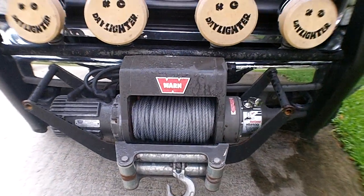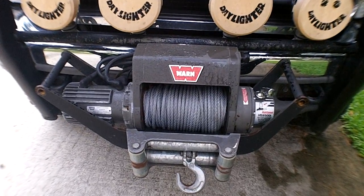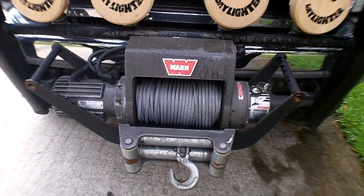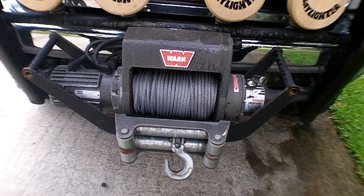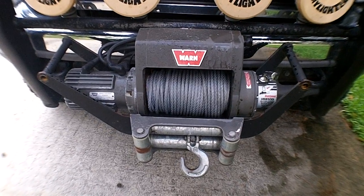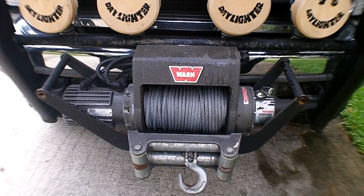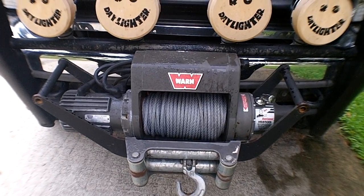One of the things I liked about this winch when I got it was that it's got 125 feet of line. Granted, it's slightly less diameter and less capacity, but 125 feet is a lot. When you step up to the next line, it really cuts you back down to about 85 or 90 feet of cable, and I just wanted that extra line.